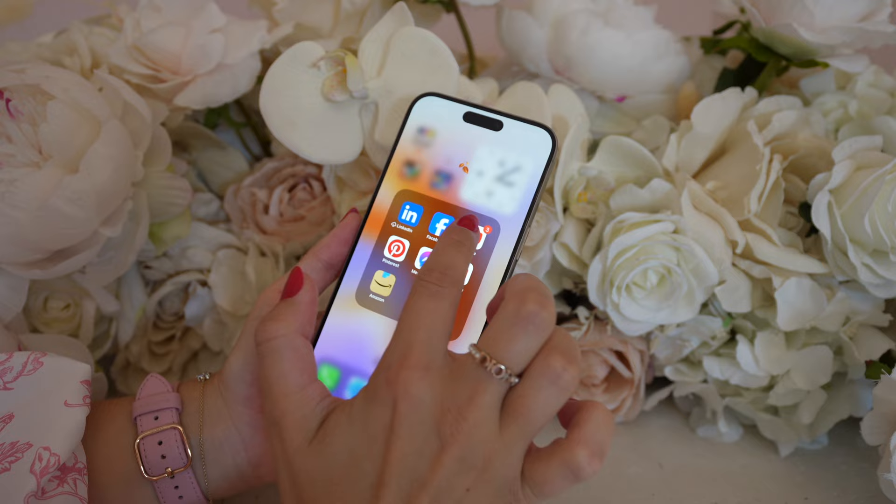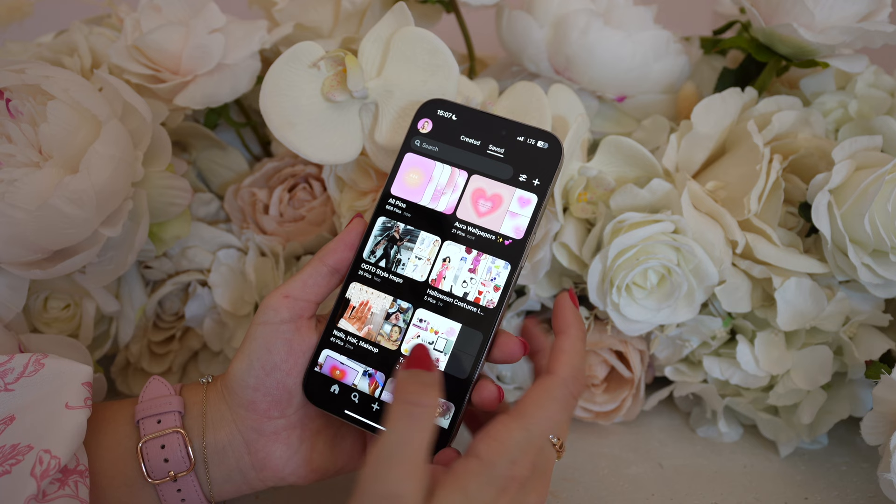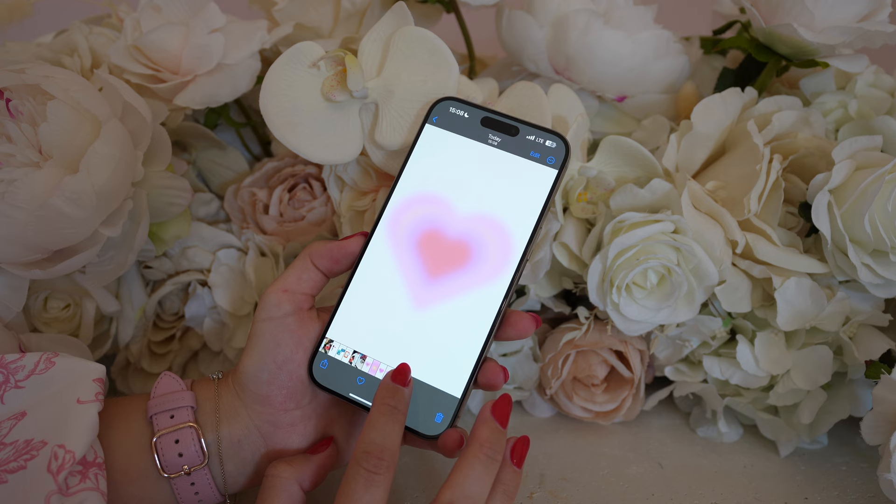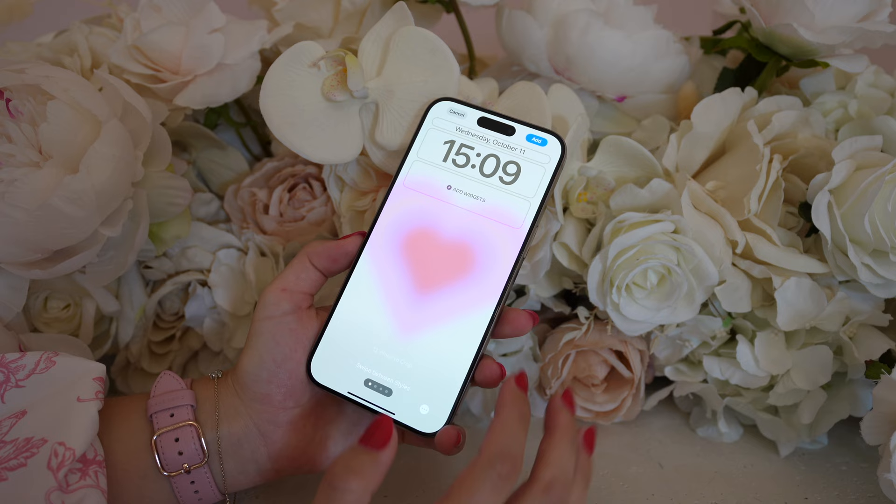First things first, we're going to head over to Pinterest to look for aura aesthetic or heart aesthetic wallpapers and backgrounds. I actually created a board full of my favorite aura wallpapers that you guys can go and check out — I will definitely link it in the description. There are tons and tons to choose from on Pinterest, I could get carried away. These are some of my favorites. Now we're just going to set our wallpaper and I'm going to change the font to the fourth one and make it the thinnest font option.